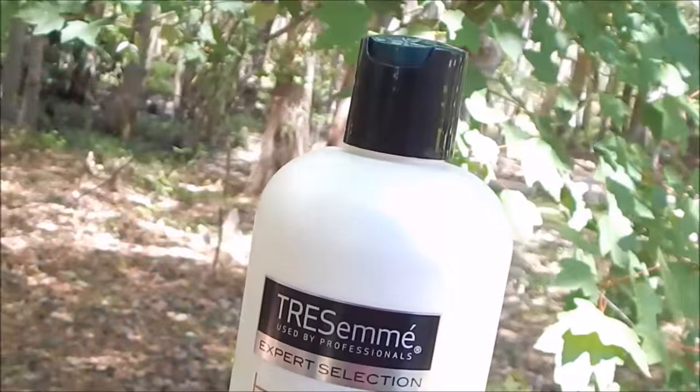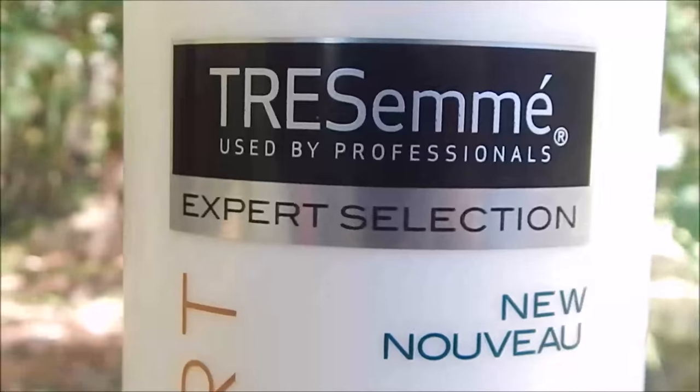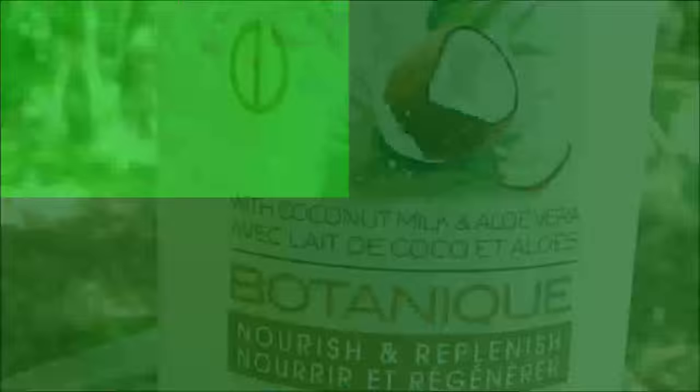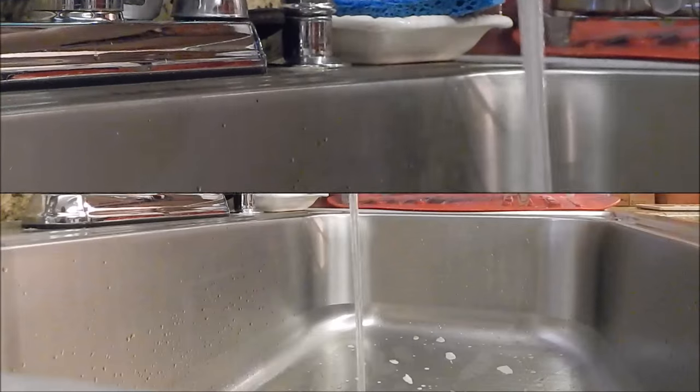The first thing you're going to need is a spray bottle. Then you're going to need some conditioner — I'm using Tresemmé conditioner because it smells really good and it makes BlueJean's mane really soft. You can use basically whatever conditioner you'd like, and then you're going to need some water.